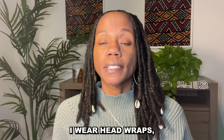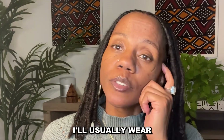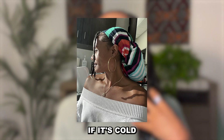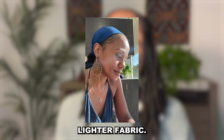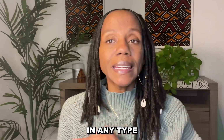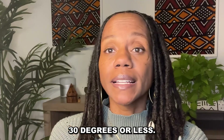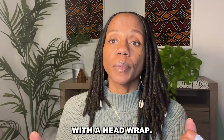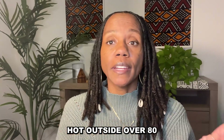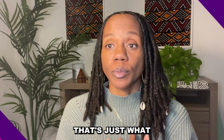I wear head wraps winter and summer. In winter I'll wear a heavier head wrap if it's cold. During summer I use a lighter fabric. I like to cover my locks in any extreme weather — if it's extremely cold, 30 degrees or less, my locks are covered. If it's extremely hot, over 82-83 degrees, my locks are covered. That's just what I like to do.